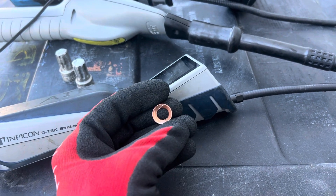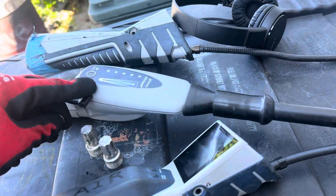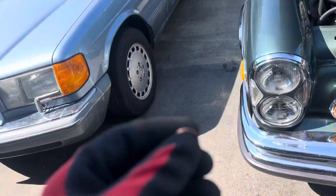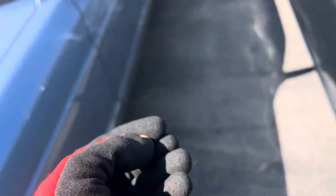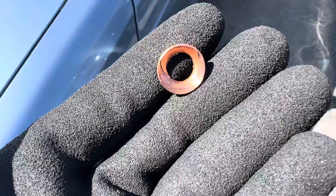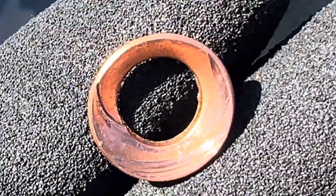That leak at the expansion valve under the dash that I found with the ultrasonic leak detector from a few feet away — so that would be under there. Let's get you out in the sun. Do you see the smash pattern on there? Let's see if I can get it zeroed in.